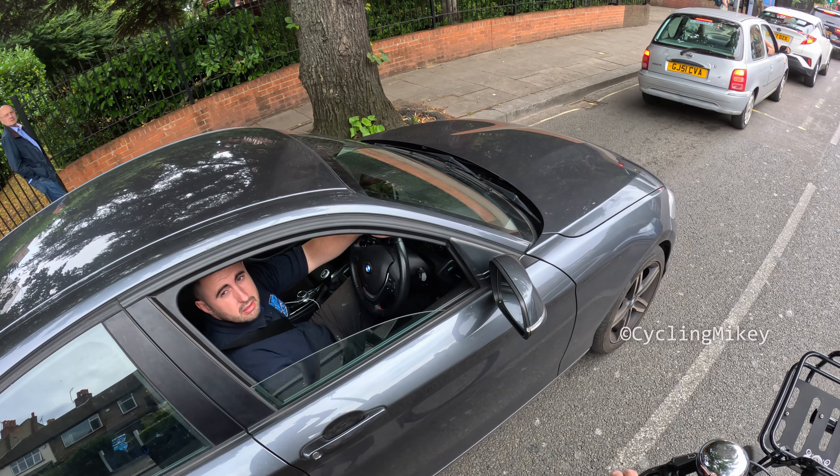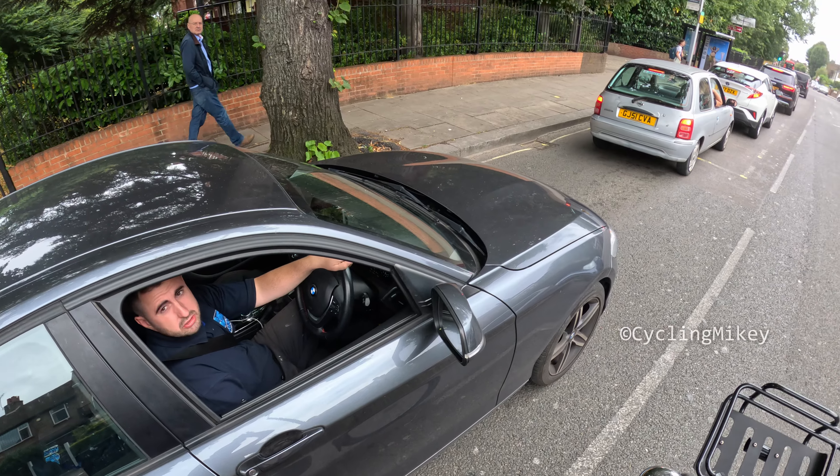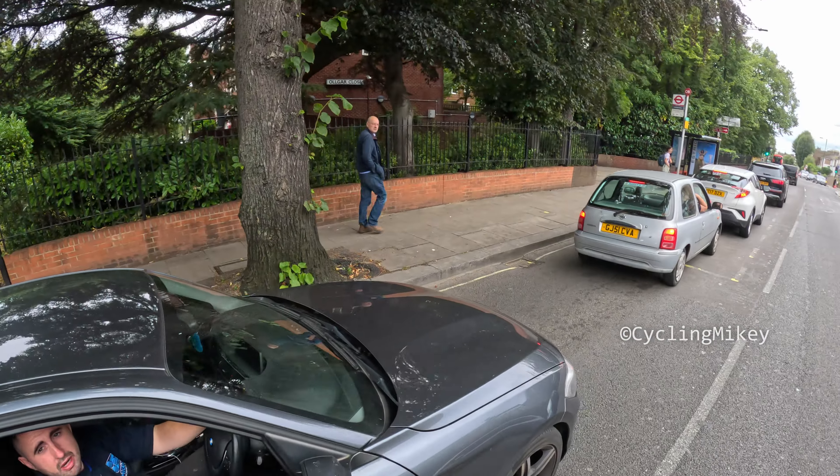Hello there sir, should you be using your phone? Oh no I shouldn't, I just looked at my map. You've got to put a dash mounted mate.